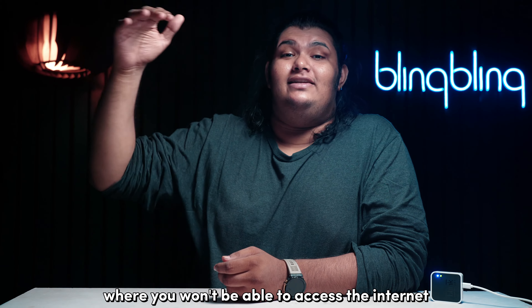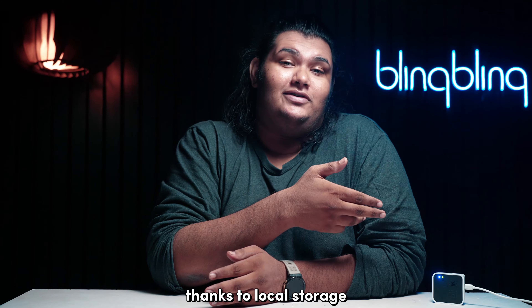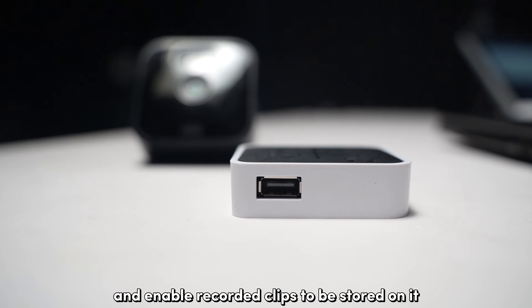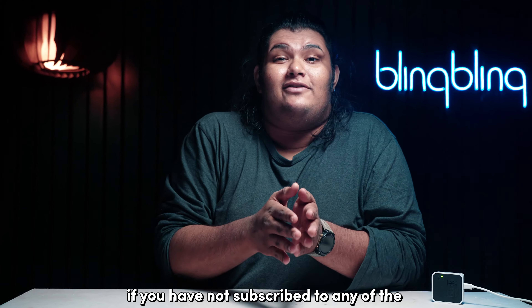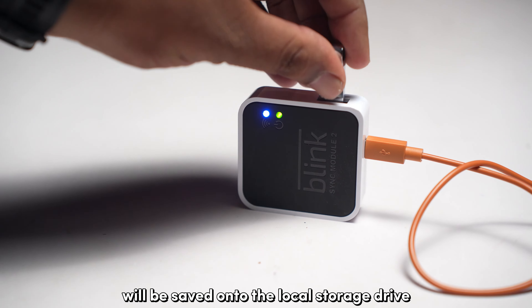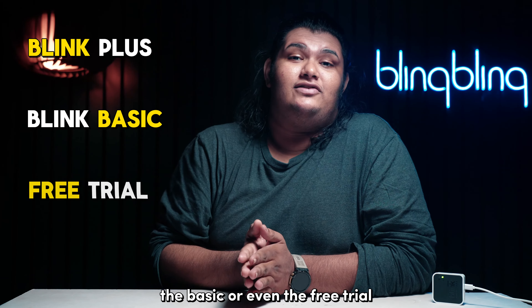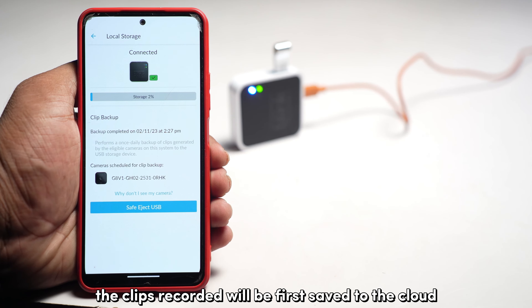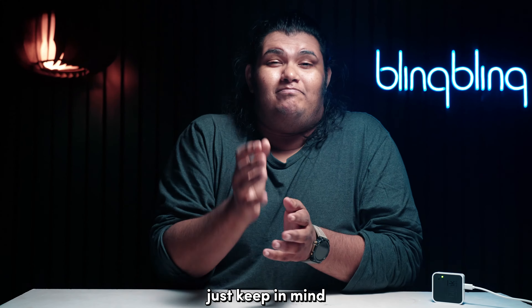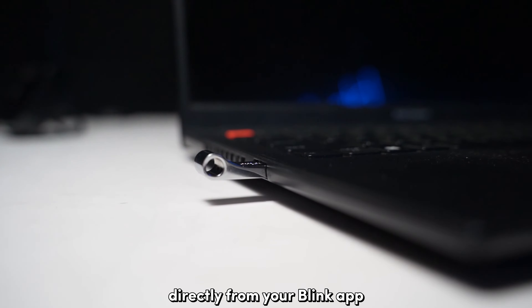These are security cameras at the end of the day, and there would be situations where you won't be able to access the internet at all times. This doesn't make your cameras obsolete, thanks to local storage. The sync module has a USB port where you can plug in a thumb drive and enable recorded clips to be stored on it as an alternative to the Blink cloud. If you have not subscribed to any Blink subscription tier, all recorded clips will be saved to local storage. If you subscribe to Blink Plus, the Basic, or even the Free Trial, clips will first be saved to the cloud and eventually backed up to local storage every 24 hours. Keep in mind that you cannot view backup clips saved on local storage directly from the Blink app.